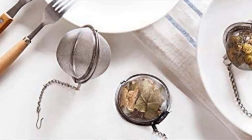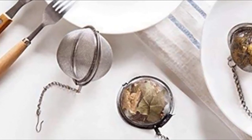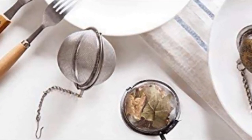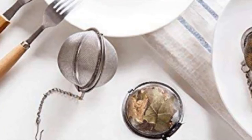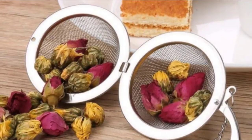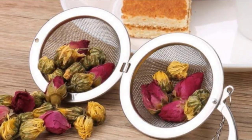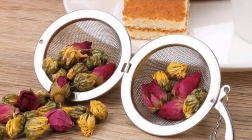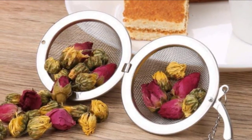Simply fill the ball with your favorite loose leaf tea, then clasp it shut. It hangs on the edge of your mug using the included chain hook. The drawback is that this infuser isn't suitable for small tea leaves, as the mesh isn't very fine. Users say this product is a good basic tea infuser with a tight seal that keeps the leaves from escaping into your drink.